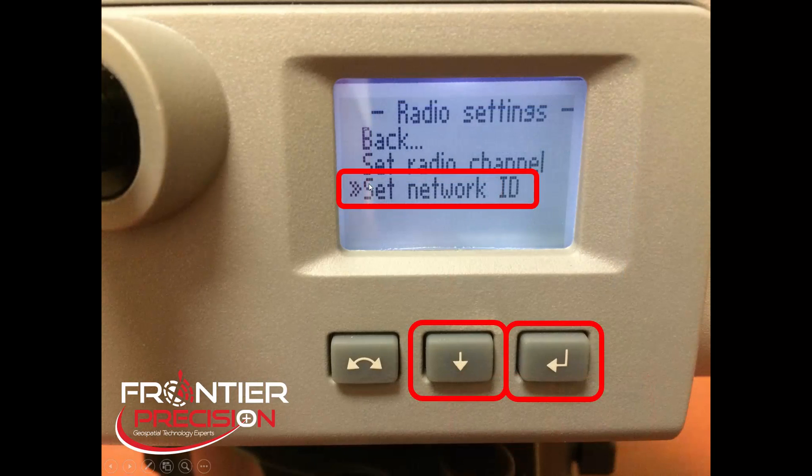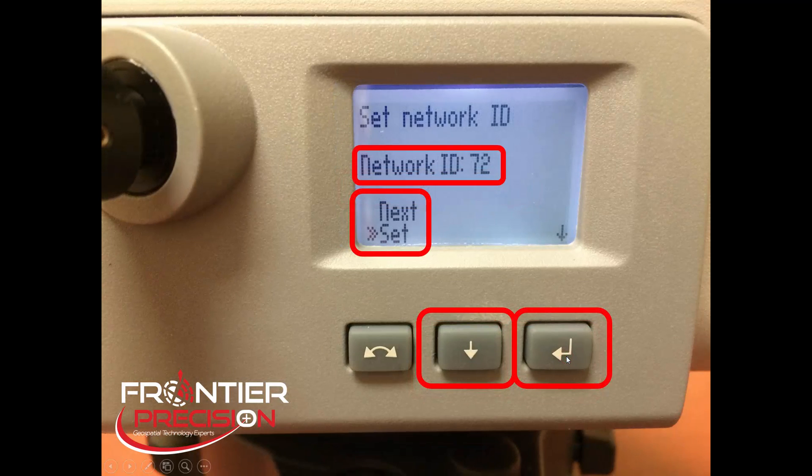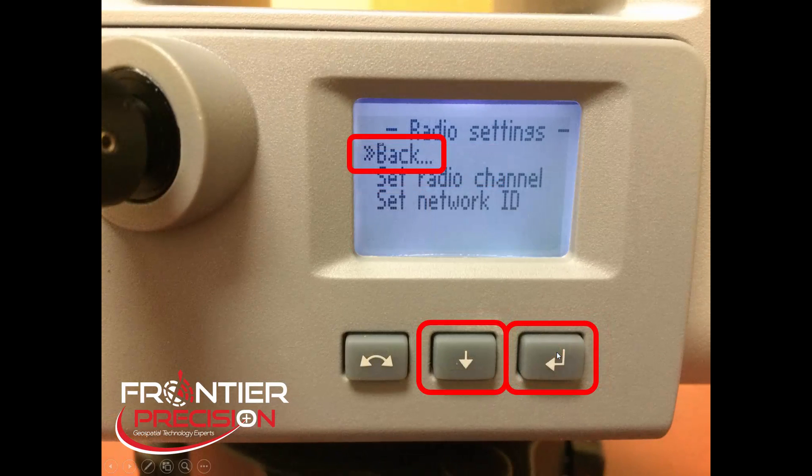Next, we want to down arrow to Set Network ID, pick the Enter button, and the process is the same as the channel. We can use the Next button to set this number to whatever we desire, and once we're happy with the number, we will scroll down to Set and pick Enter to save that setting. Once we've done that, scroll down again so Back is highlighted. One thing to note is there is no up arrow, so we cannot scroll up. You will need to scroll down to the bottom and then it'll go back up to the top. Once the double arrows are in front of Back, hit the Enter button.